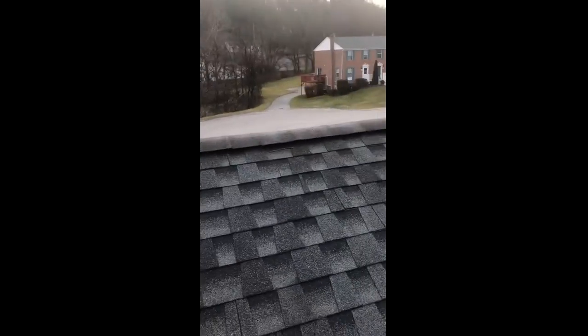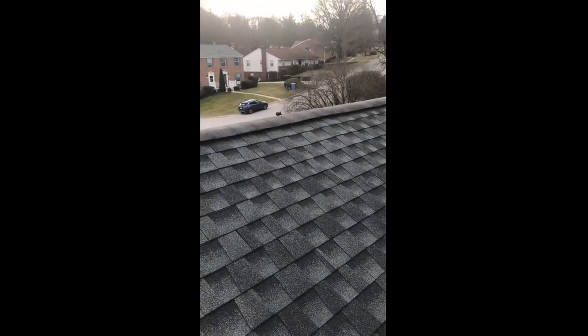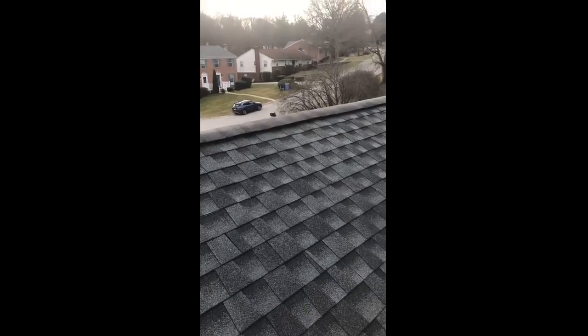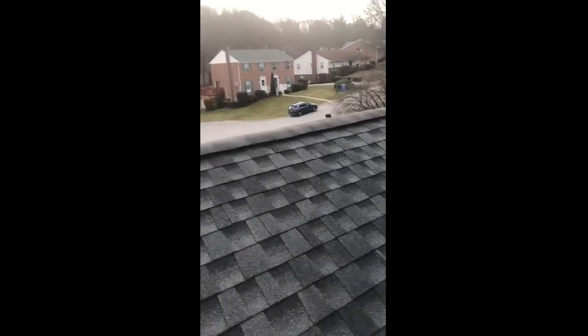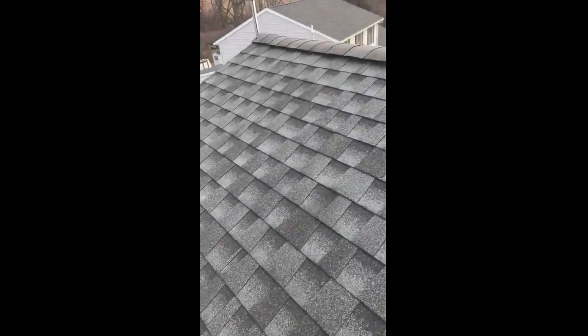He still might need to get up there and spray the existing mold that's already there. If you spray it with a mold killer — a spray-and-walk-away type product — that'll take care of it. So that's what he needs to take care of his issue.